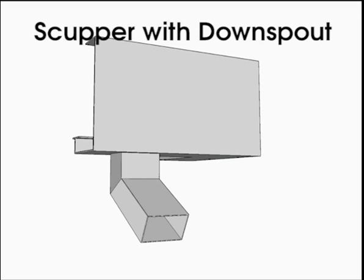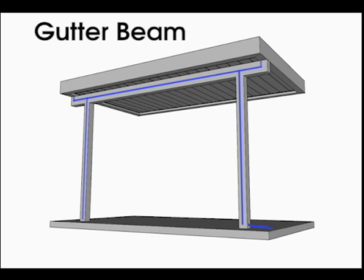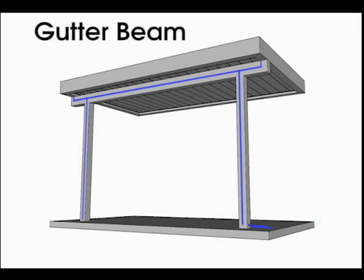The downspout can then be positioned for internal or external drainage. Gutter beams attach to the underside of the canopy. Water then drains through the beam into external support posts and out at the bottom.